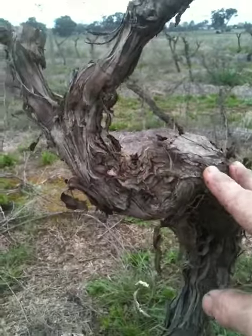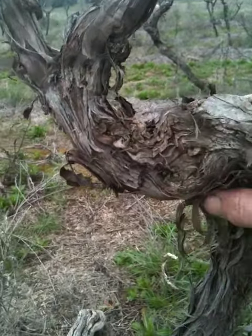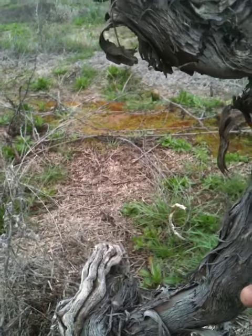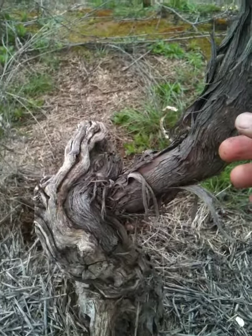Now this vine here is actually a hundred-year-old Gileway vine. Chambers is one of the few wineries in the world which still grows this in commercial quantity.